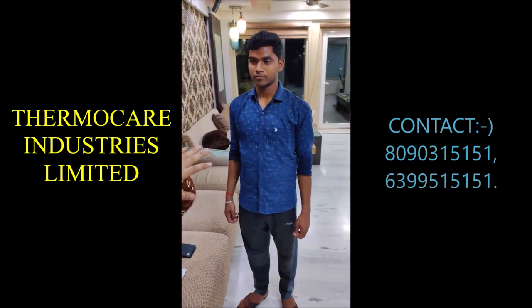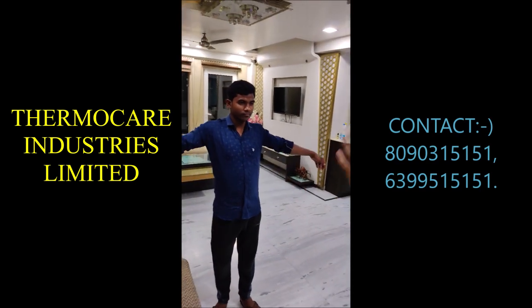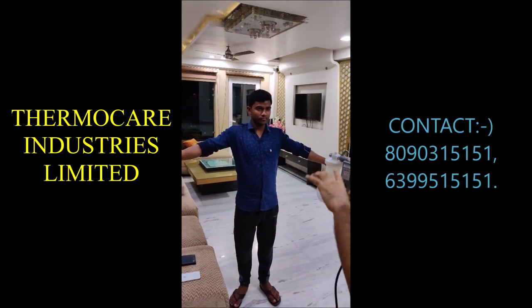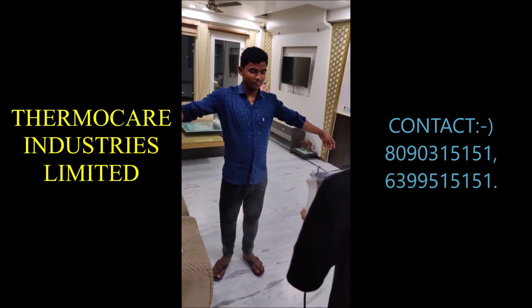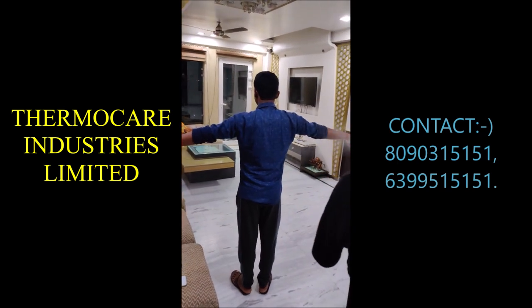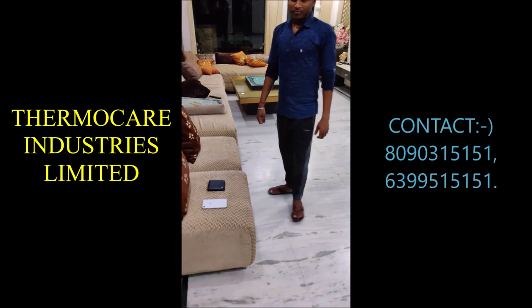You can use it for any human or for any product. First of all, let them know to keep their eyes closed so that they don't get harmed by the sanitizer. You can also use it to sanitize products.